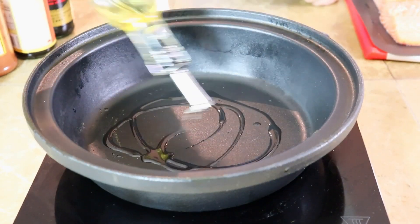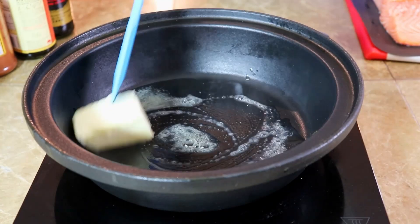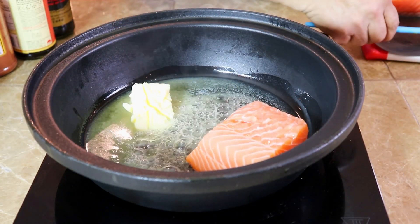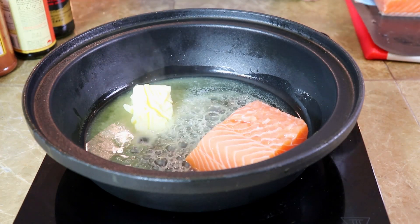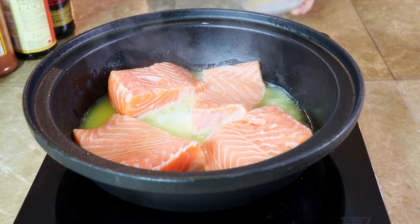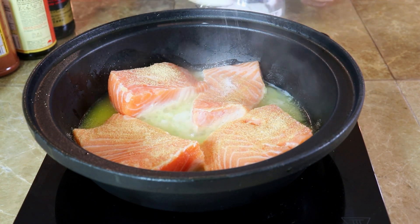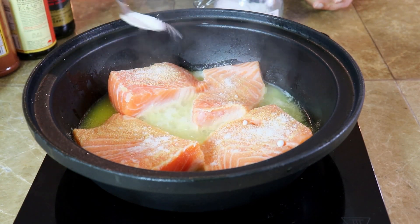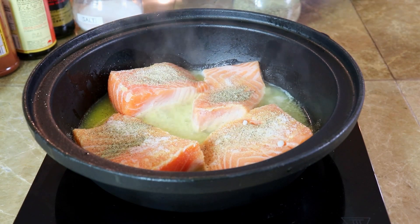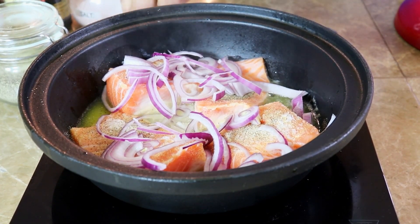Oil. Salmon. Garlic powder. Salt. Black pepper. Onions. Cilantro.